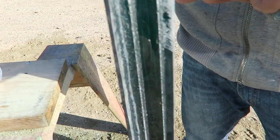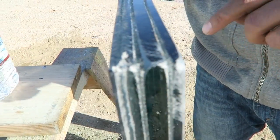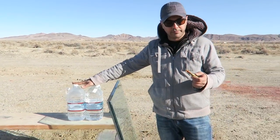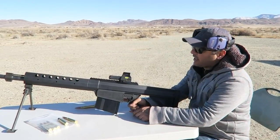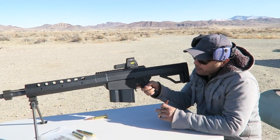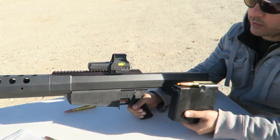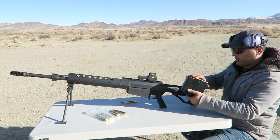This bulletproof glass is about an inch and a quarter thick, made out of three layers of glass. We placed a bottle of water here to see if it goes through. I'm going to be shooting it with this Serbu BFG-50A. I'll leave a link in the description for you guys to check them out. For now let's shoot this and see what happens.